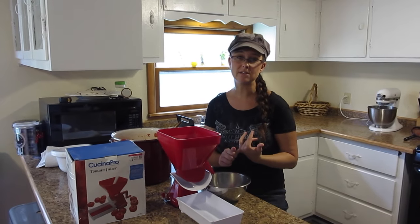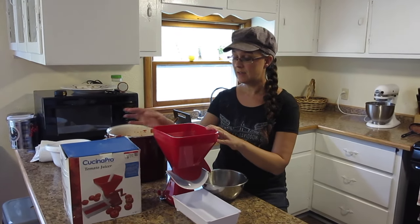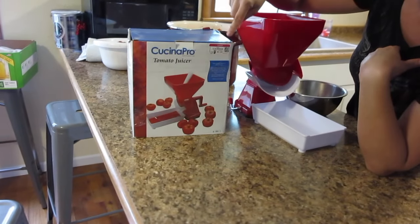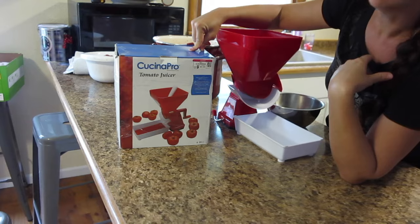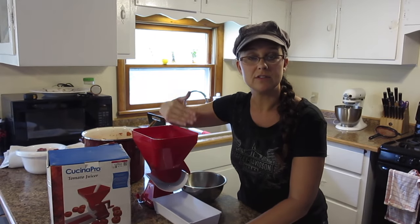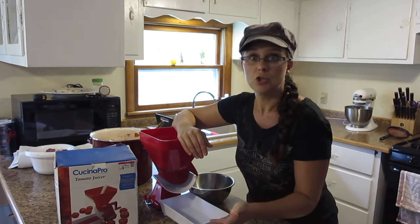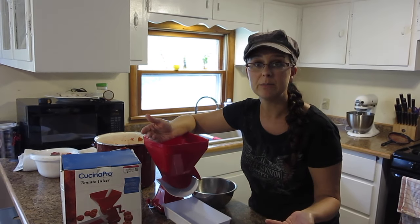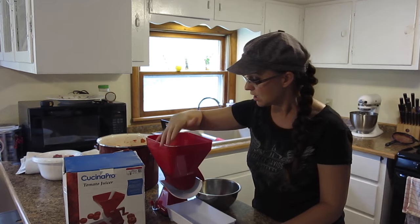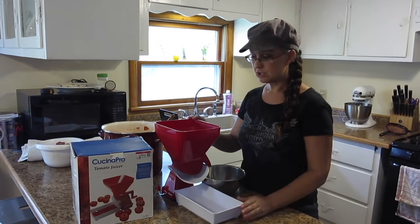I want to tell you that I have tried several different ways of removing the skins and seeds for tomato sauce, and this is by far the best thing I've found so far. We have one of the original Squeezos, which is metal. I've used one of those food mills that you turn and turn, and then I've tried this — it's called the Cucina Pro tomato juicer. We actually got this at Goodwill, our very favorite place to shop. Prior to moving to this homestead in the Missouri Ozarks, we stocked up on things we knew we were going to use from Goodwill and other thrift stores to keep costs down.